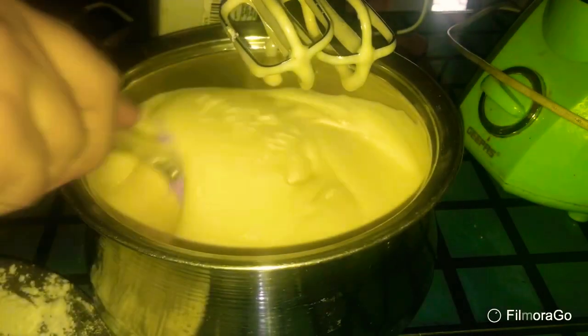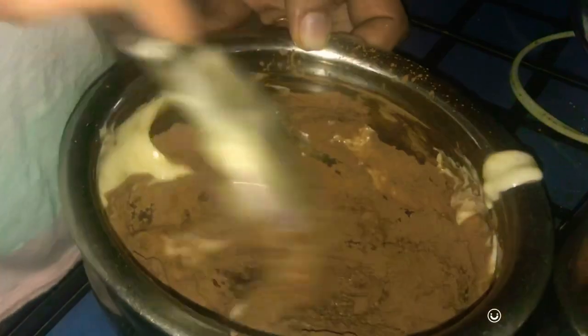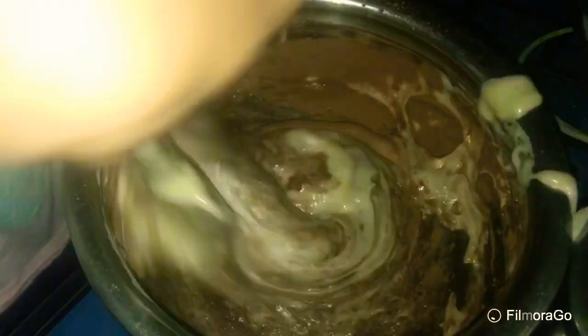I am going to add 1 teaspoon of cocoa powder. Then add 2 teaspoons of sugar powder and mix the liquid.